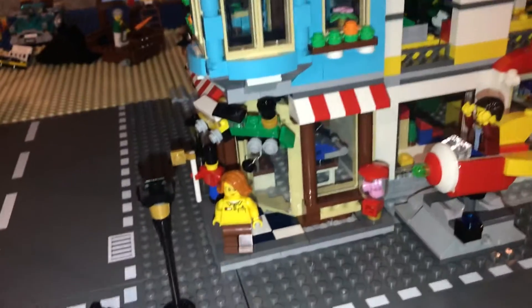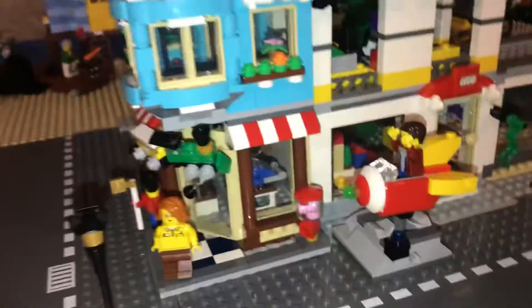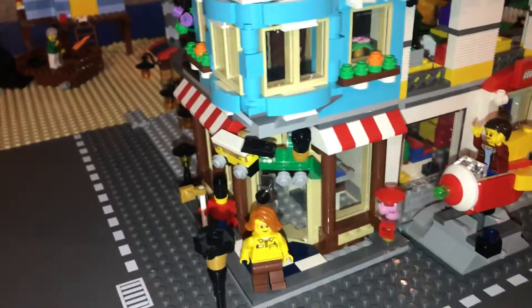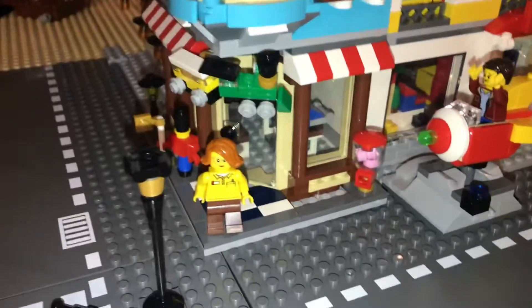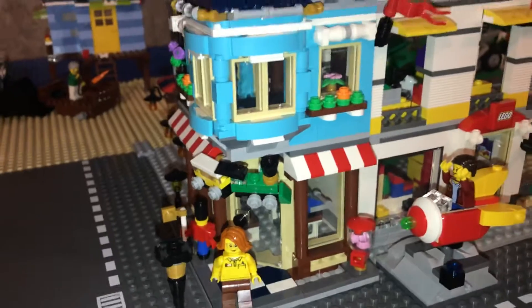It is a Creator 3-in-1, so you make three varieties or different builds. I chose to do the corner building because in the city we just had an awkward space, and I just kind of wanted a corner building, so I thought it was the perfect way to do it.